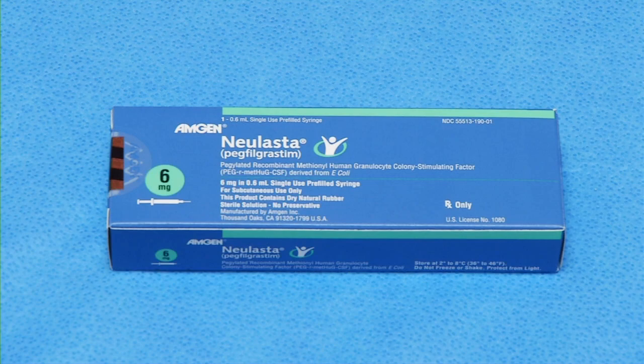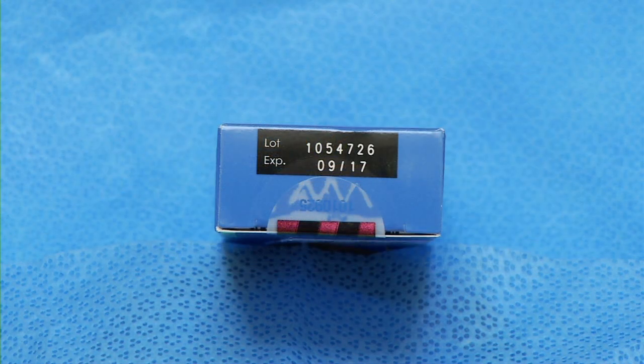Read the label carefully to make sure that you have the correct medication. Make sure the dose matches what your doctor ordered and check the expiration date. If it's expired, don't use it. Call your pharmacy or doctor's office to get a new one.